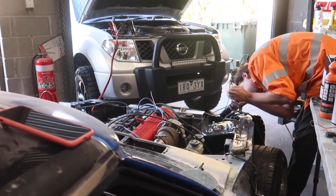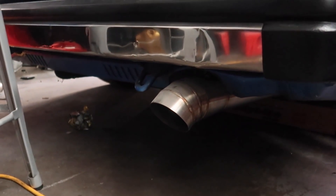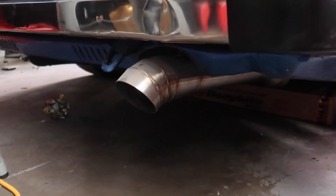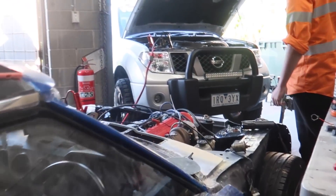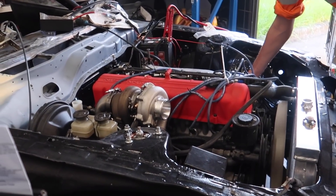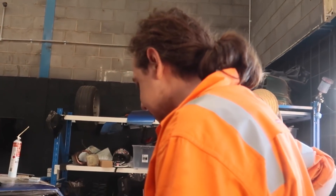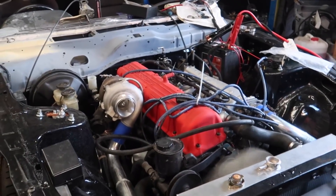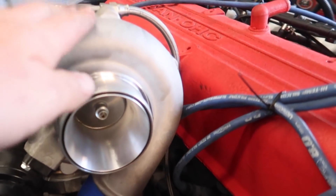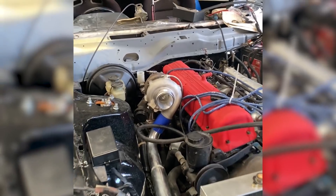Come on buddy - woo! You're kidding, that sounds insane! How good's that? Yes, that sounds so good! Oh man, good turbo! So good!